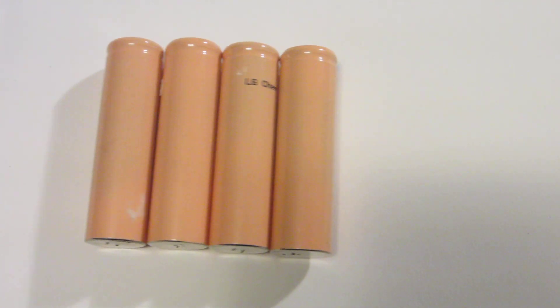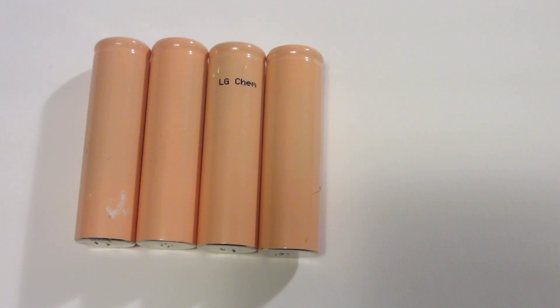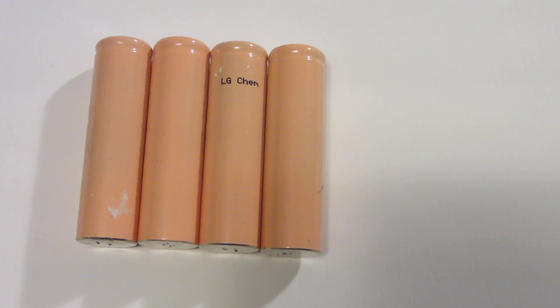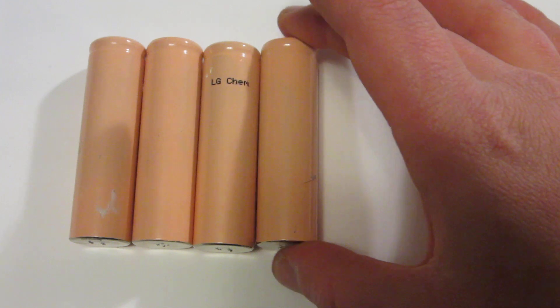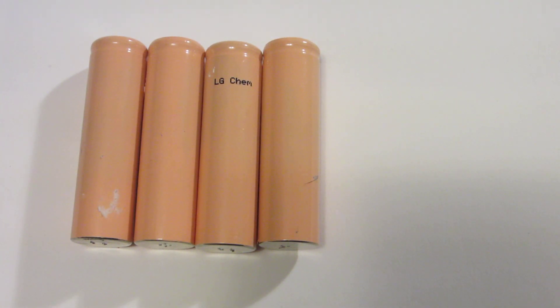18650 batteries can range in price — you can get them as cheap as around $5, all the way up to $20 for two batteries, like my friend Foxtech, linked in the description, spent. So the price range varies quite a bit. I got 12 of these 18650 batteries for free.